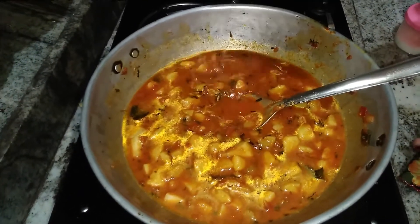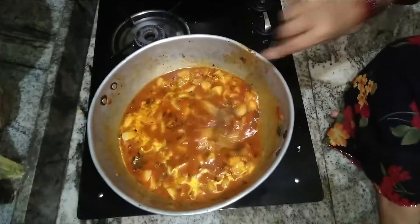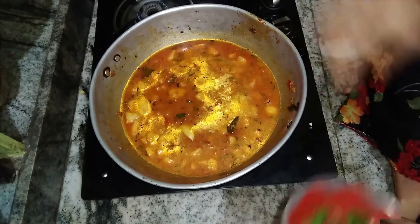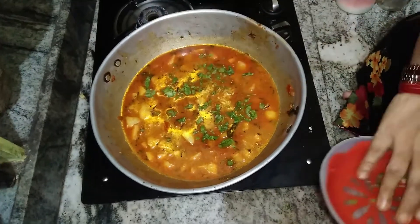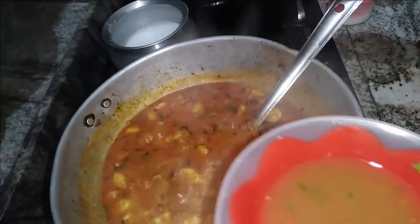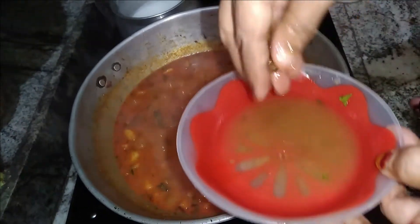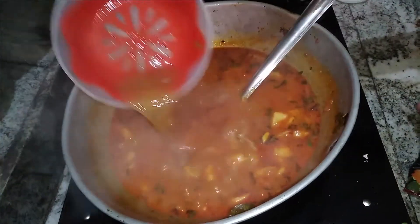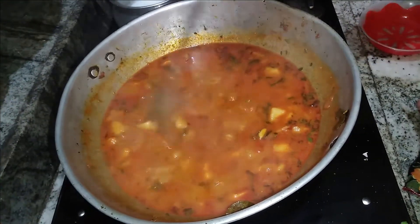I am going to put a glass of tea in the glass. Let's cut the whole dish in the pan. Let's taste the taste of the pan. The olive oil will also be cut.